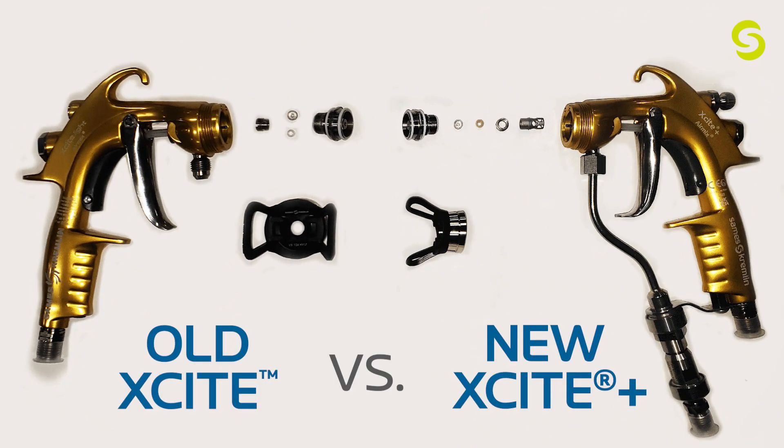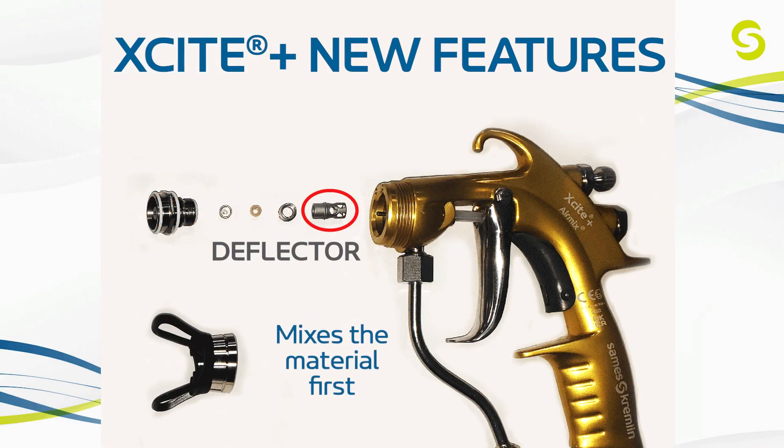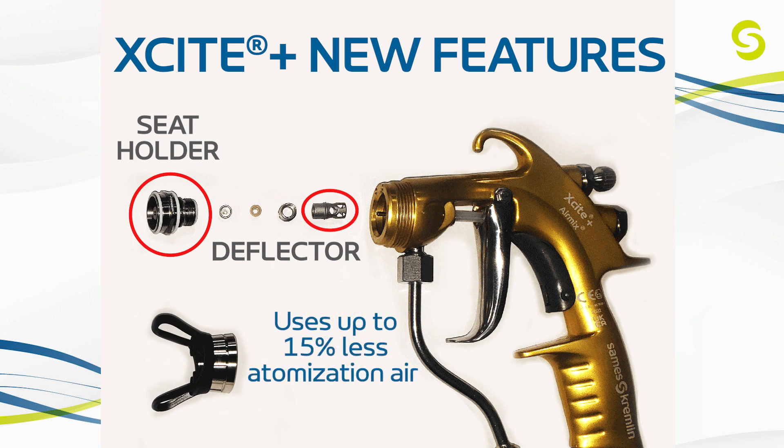Now let's take a look at some of these new features on the Excite Plus. First off, there is an addition of a deflector, which mixes the material before entering the seat holder, which improves the spray pattern and helps save energy, allowing up to 15% less atomization air usage.